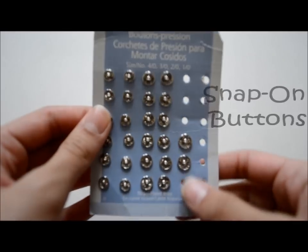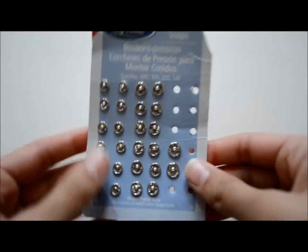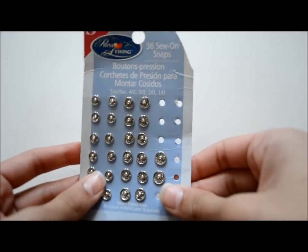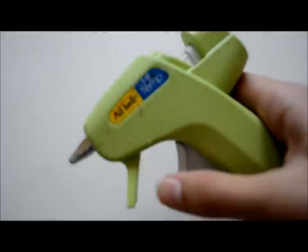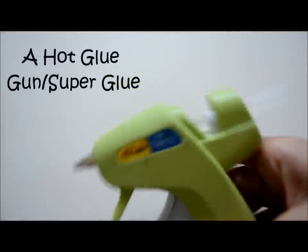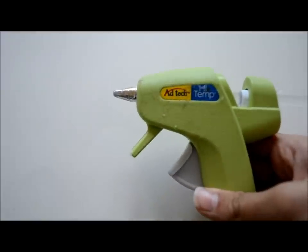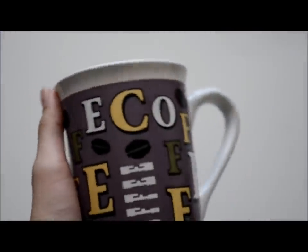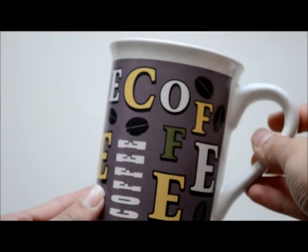And some metal snap-on buttons. I like to use these when I crochet because they're easy to glue on and snap on and snap off. And of course, a hot glue gun or any super glue of your choice — I am using a high temp hot glue gun. And your mug. Hello, it's a mug cozy — you need a mug when making a mug cozy.